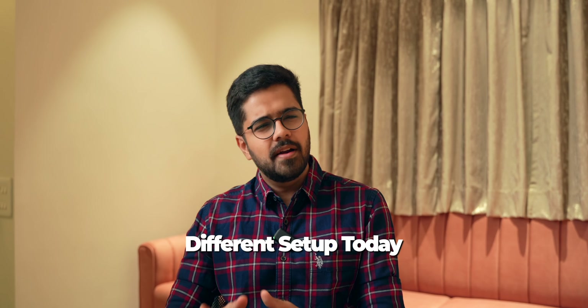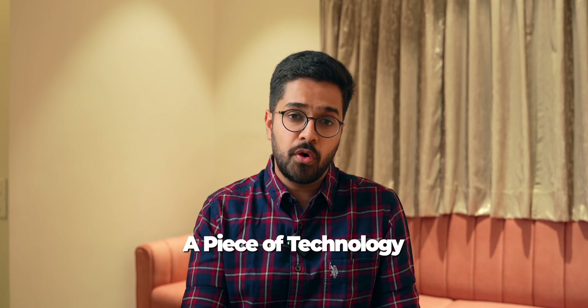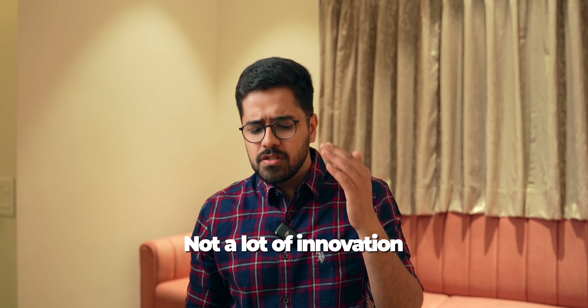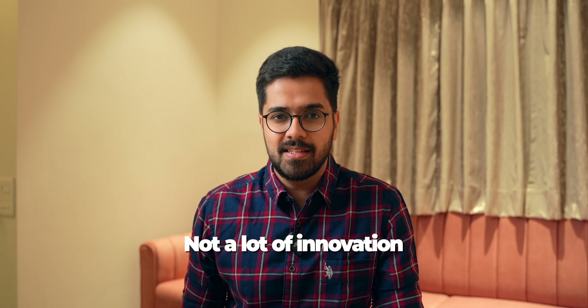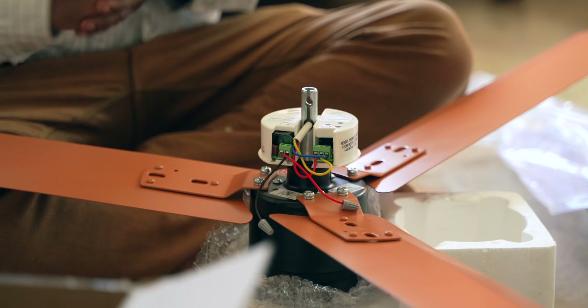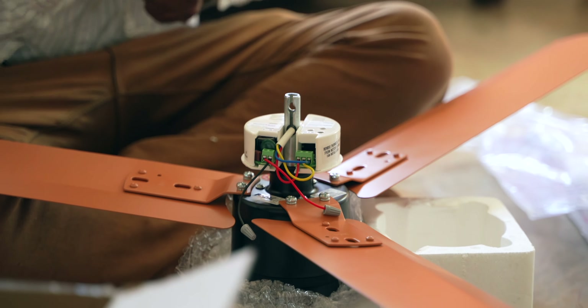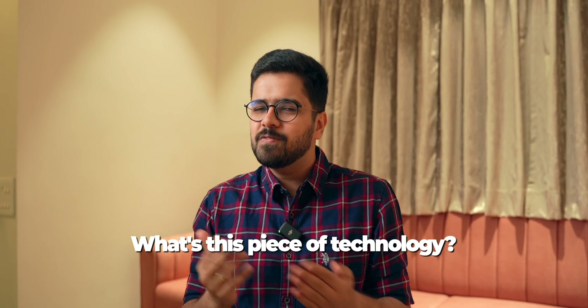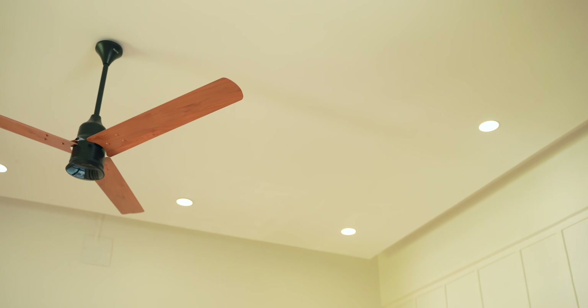You might notice the setup is a little different today. I'm in my living room because we're here to talk about a piece of technology that almost everyone has in their homes but no one talks about — there hasn't been a lot of innovation in this space until now. Today you're going to get to know some crazy things about this piece of technology that will definitely surprise you. So what is it? Well just look up — I'm talking about the fan.